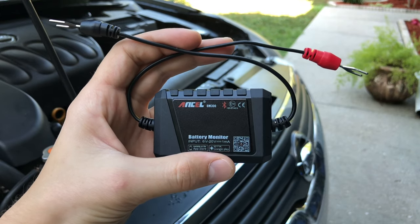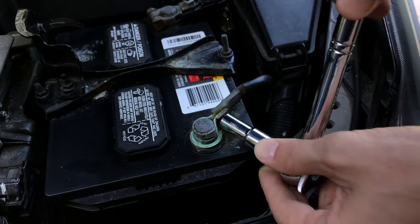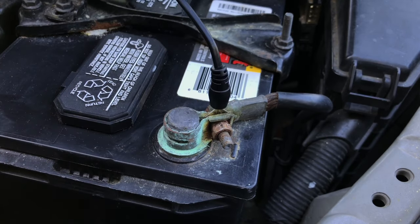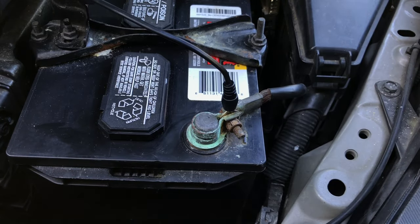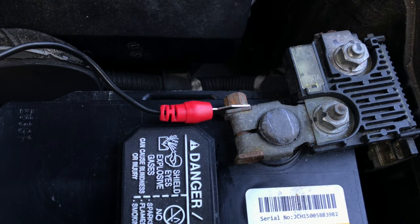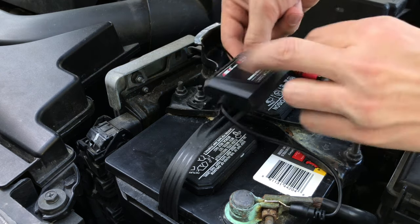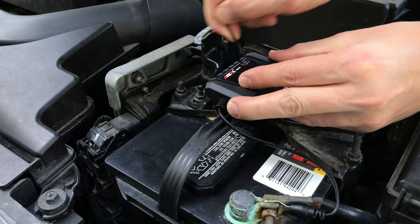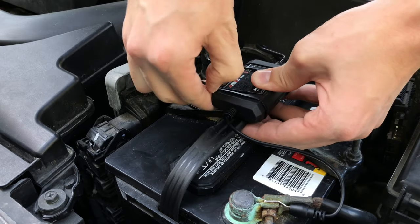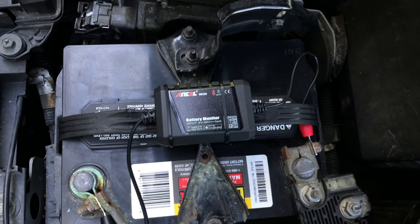Now let's go ahead and test this tool. To do that, we need to connect it to the car battery and then download the app for smartphone or tablet. Installing the battery monitor is very simple — all you do is loosen the bolt for one of the battery terminals, find a good spot to insert the wire clip, and tighten the bolt. Do the same for the other side. I also like to secure the battery monitor to the battery handle so it stays in place and doesn't bounce around when you drive. Here's my final setup — it looks pretty neat and clean.